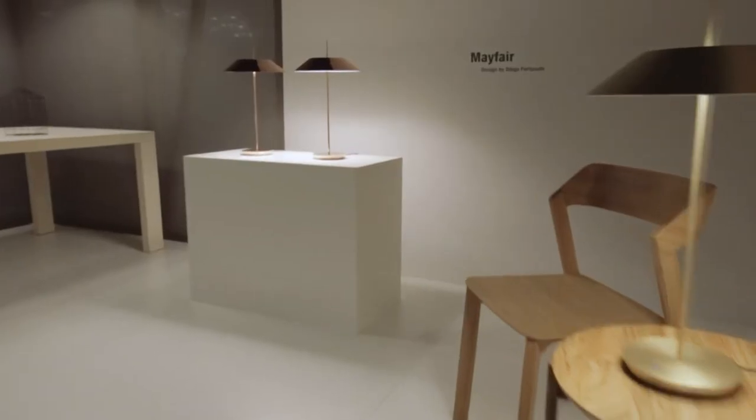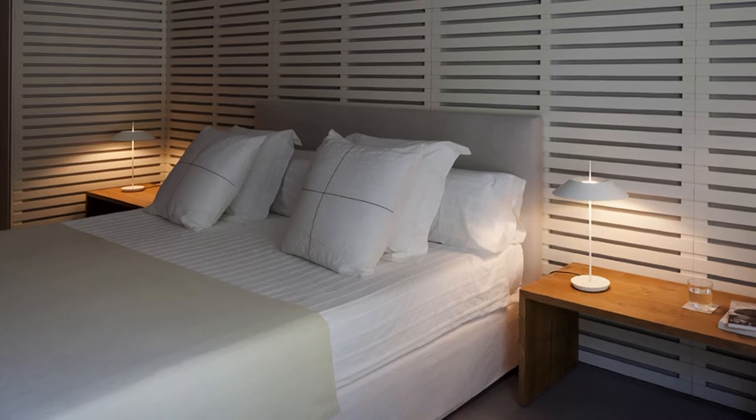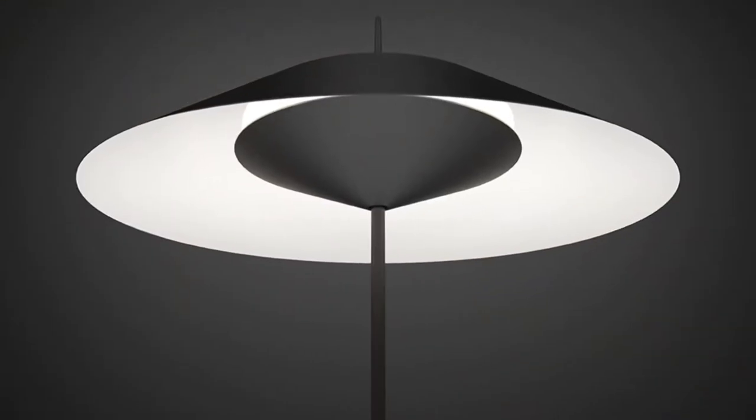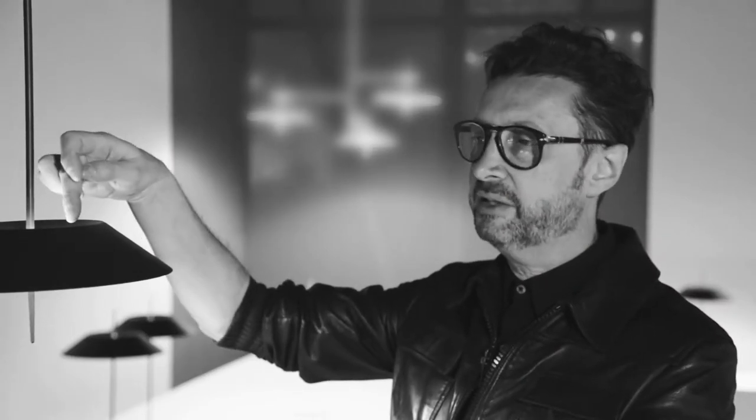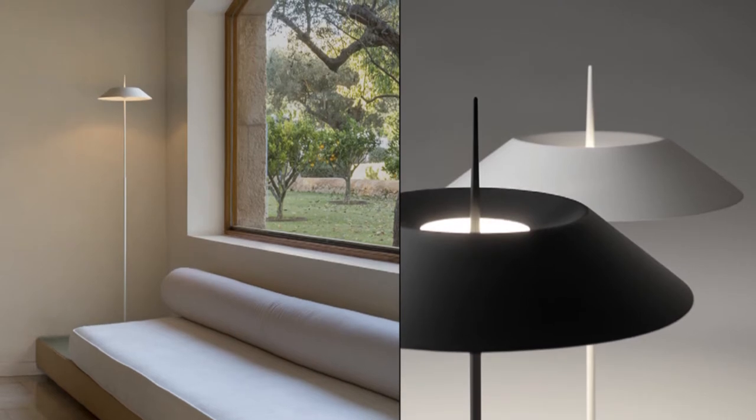The innovation part of this is absolutely last-generation LEDs. The way the engineers work with them makes such a perfect illumination. Also, the second layer of LEDs the object has on the top gives you a very relaxing light.